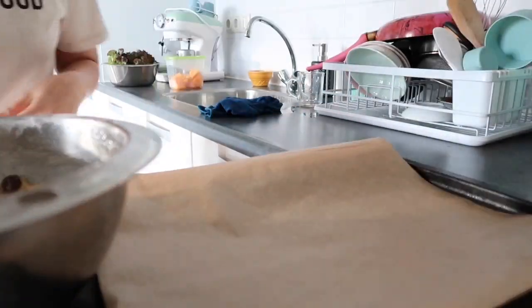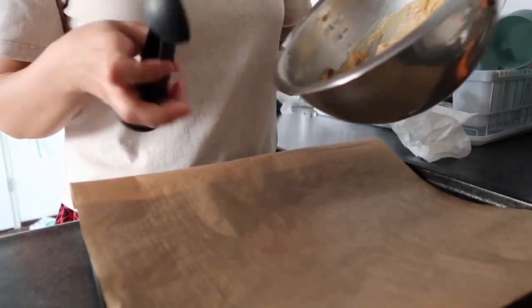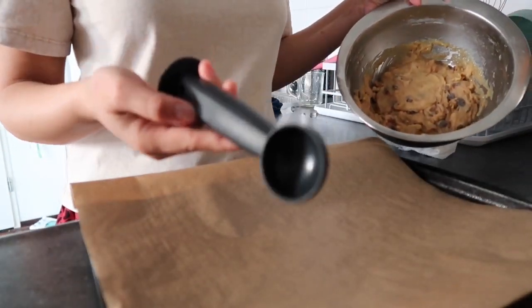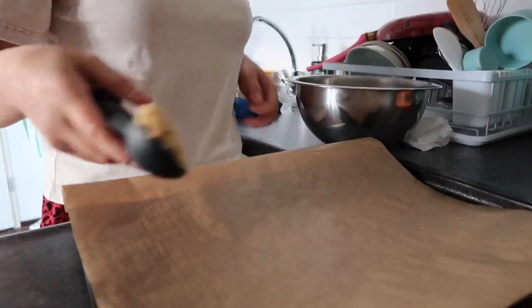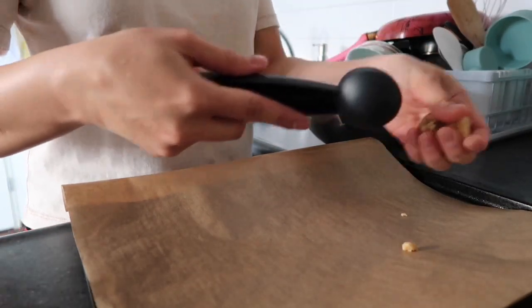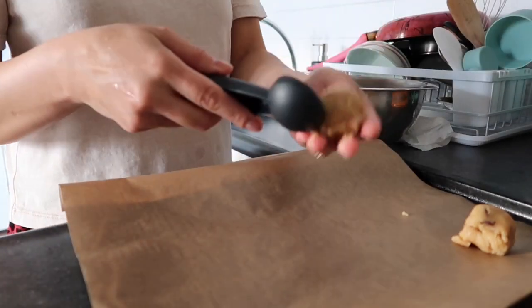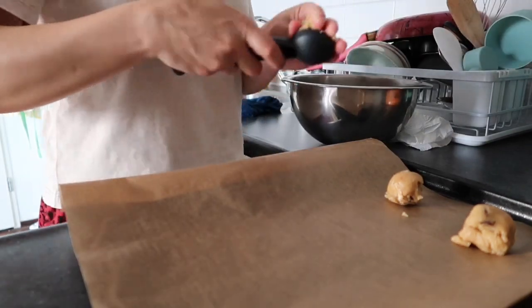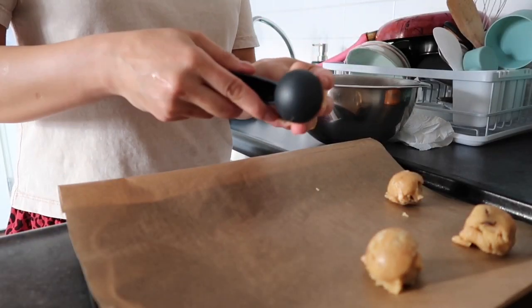The oven is warm already. This is my cookie dough — you can see it's very stiff, you can't really pour it. Now I'm going to get a scoop. You can use an ice cream scoop, but I don't have one so I'm using a coffee scoop. It's very hard and stiff, so I just put it like that. It's better to use an ice cream scoop. I roll it and make sure it's shaped, like that.